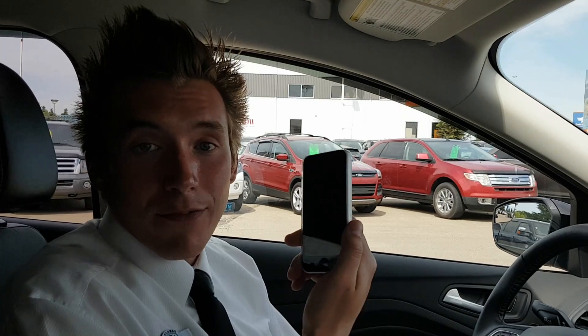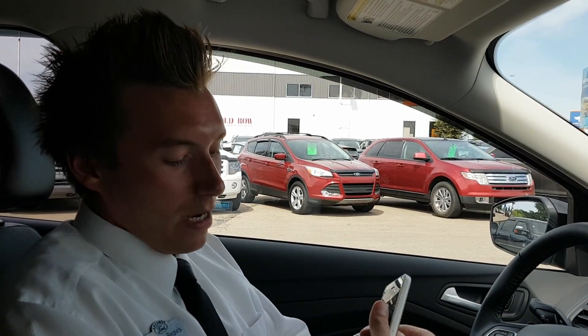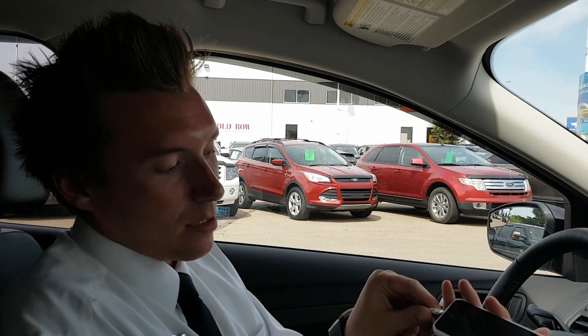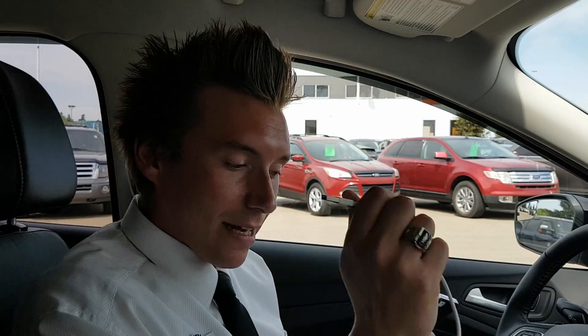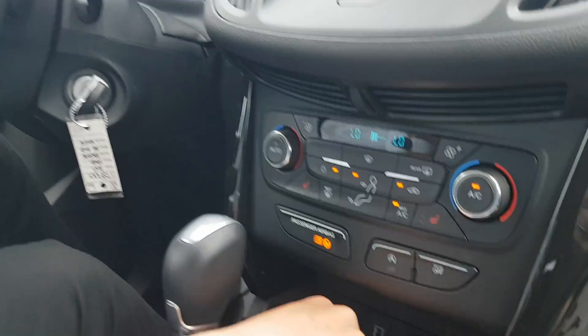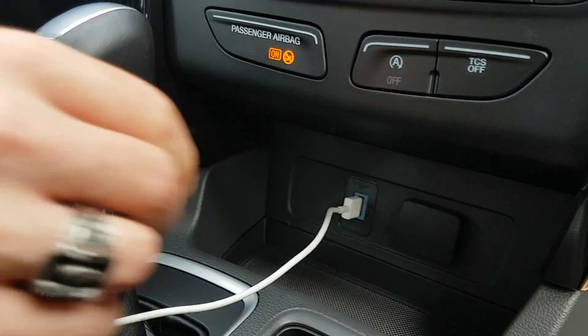First off, the two items you're going to need are your iPhone and your USB charging cable. We'll start off by plugging one end into your phone at the bottom, then taking the USB end and plugging it into your center unit.